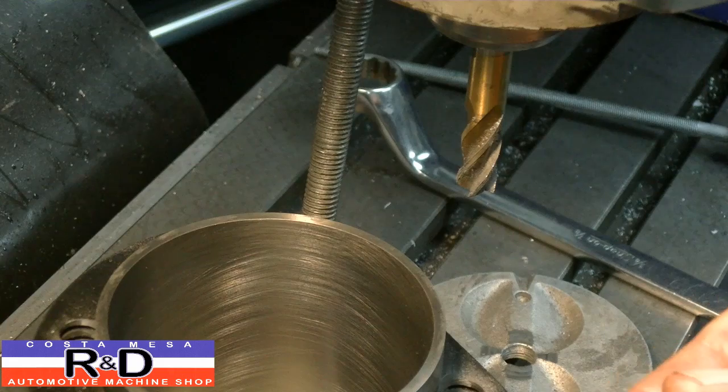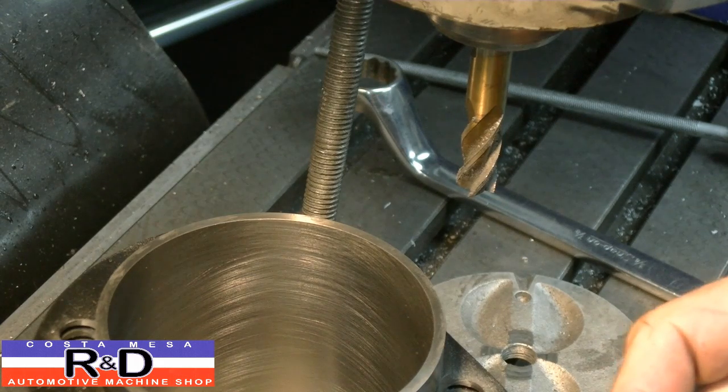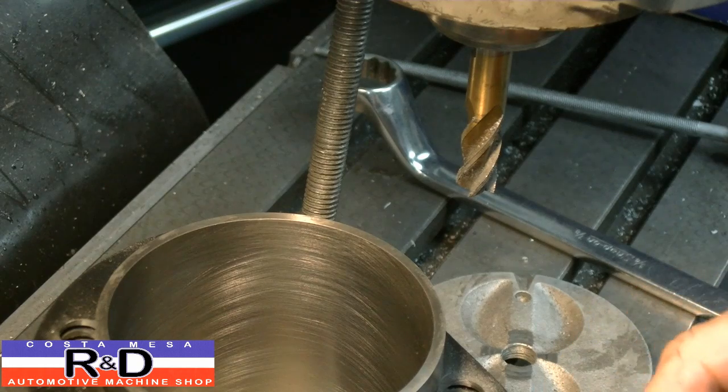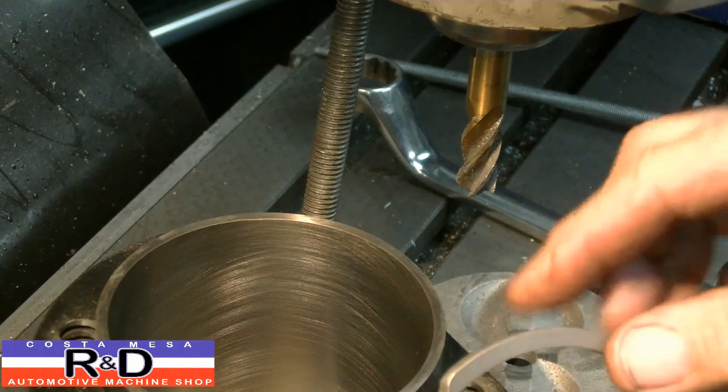We're also going to have to put some spacers underneath these barrels. I tried these on the block and they didn't fit all that well. Again, we had an issue with the bolts being too close to the radius here. So what we do is we take these and put them in a vise, take about a half-inch diameter file, and file these out so that they'll fit.